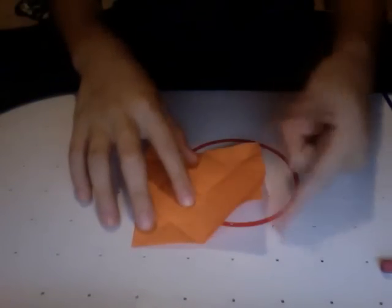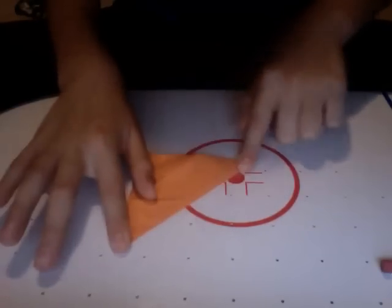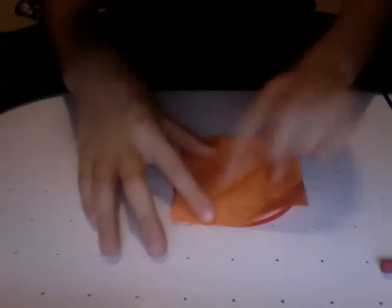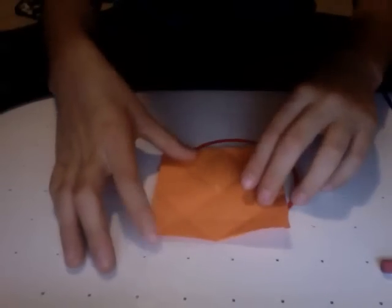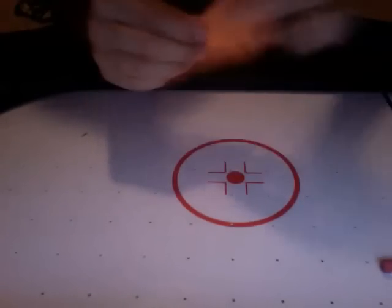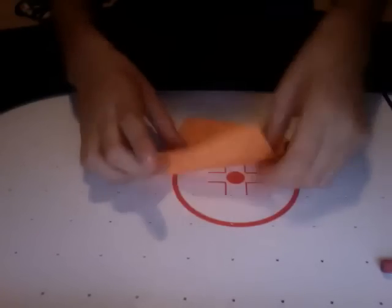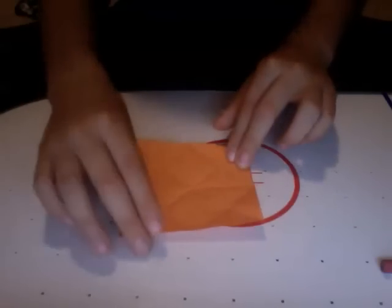What you're going to start off doing is taking this and folding it all the way to the end and making a crease. You should have a crease going that way — a line going that way. Now take this tip and fold it that way. You should see an X.